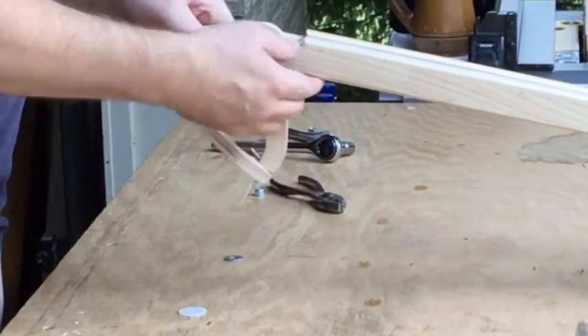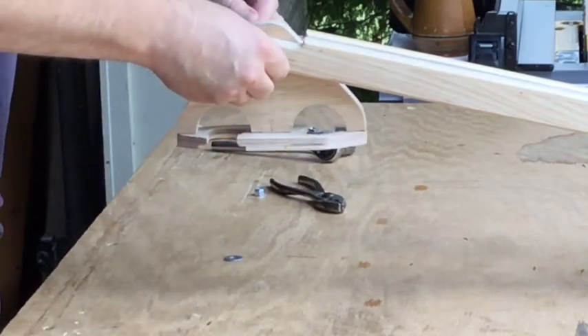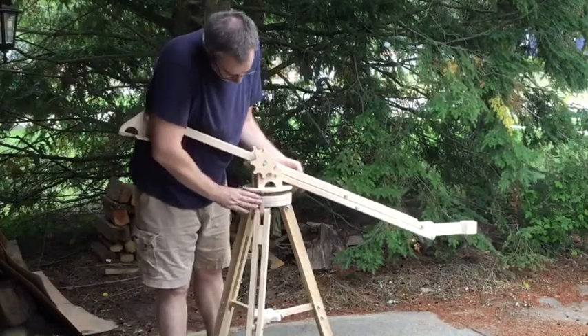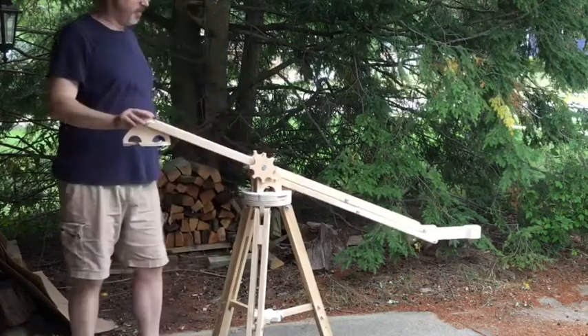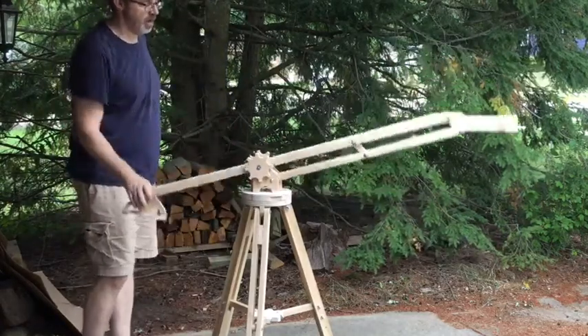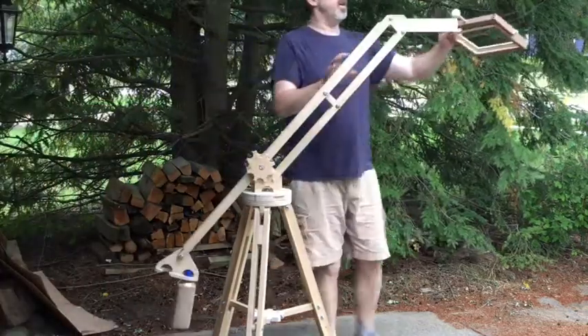The counterweight hangs off the back of the boom, and then it's finally time to attach the boom to the tripod. This boom just sits in place on top of the tripod, utilizing those three mounting pins in the plate to keep it from falling off.